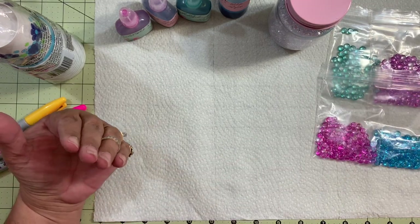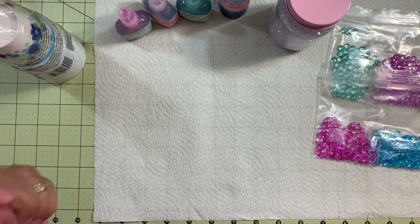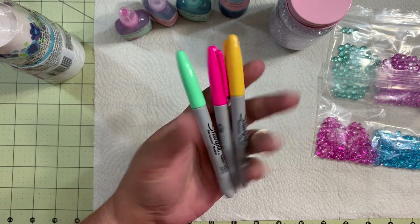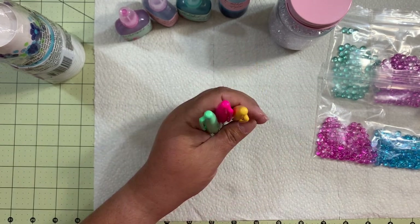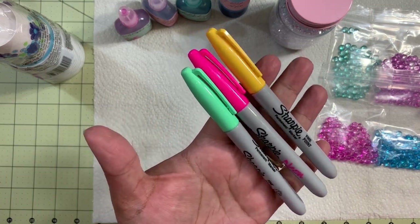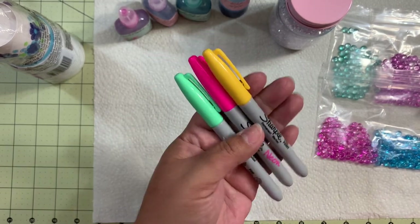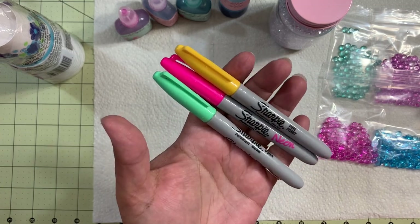I never tried commercial alcohol inks, but I do make my own alcohol inks using Sharpies or markers. They are great quality. It doesn't necessarily have to be Sharpie, but my advice is to use permanent markers in order to have a good payoff on your mix, in your alcohol ink.